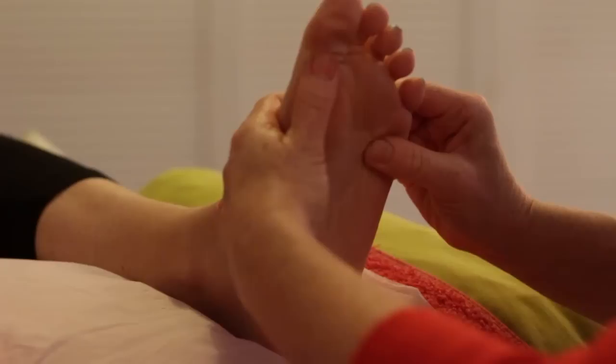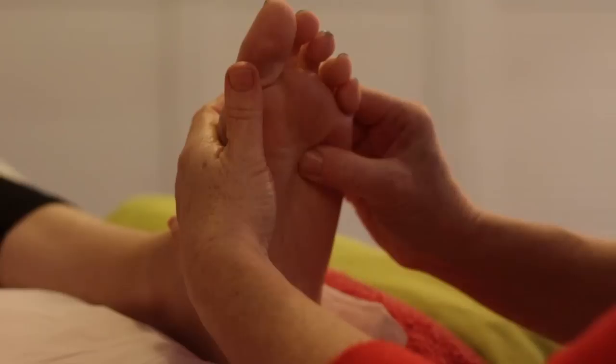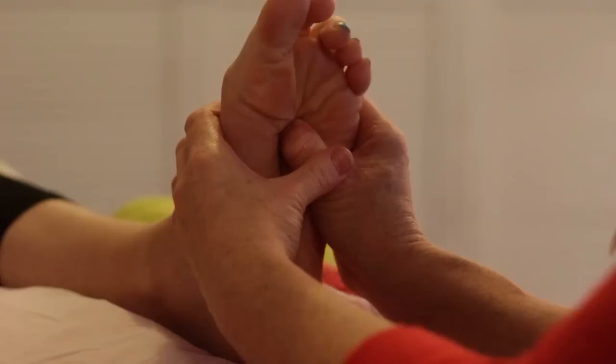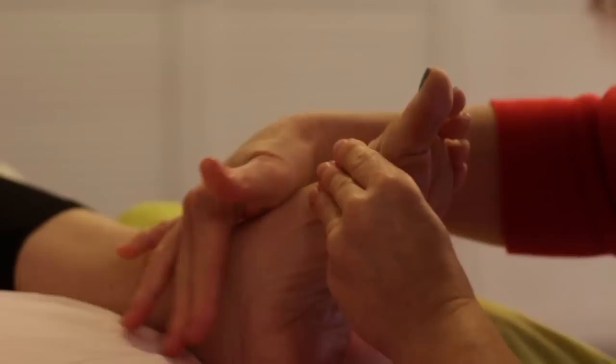Now we can start the routine on the left foot — very similar to the right foot. We're going to work the diaphragm rotation using the bent thumb technique, pressing and releasing across the diaphragm line three or four times in either direction, supporting where we're working with the support hand. Then find the solar plexus again — up and underneath the diaphragm exactly in zone two and a half — and hold for 10 seconds, then release.